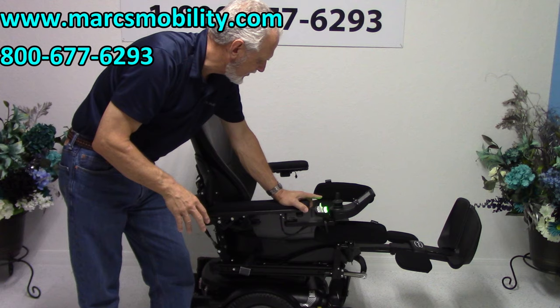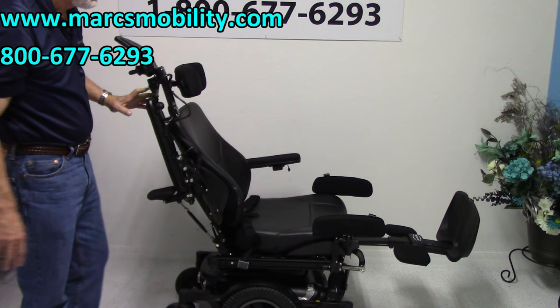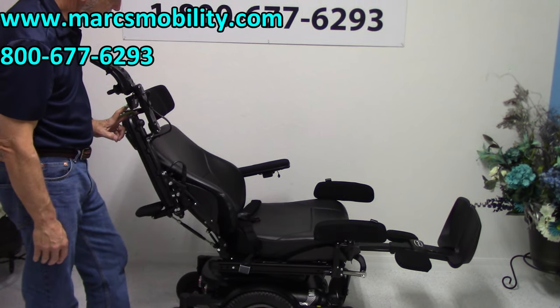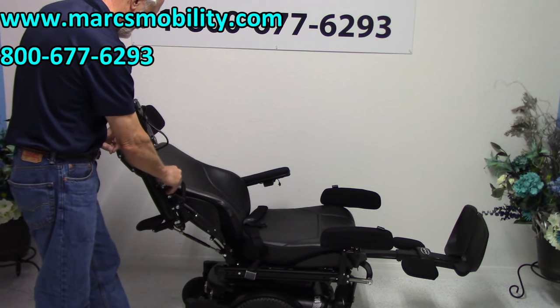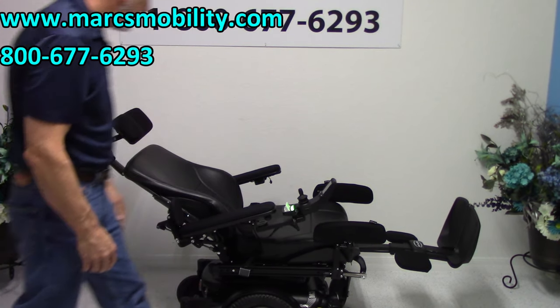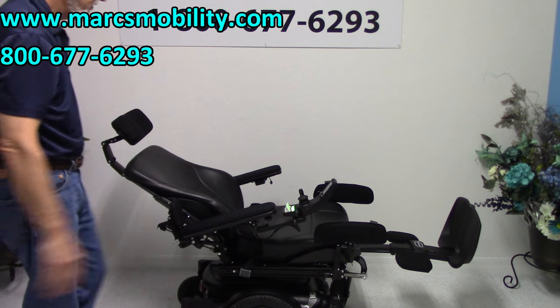The last function is the electric recline. The electric recline is the back going back by itself. This is as far as it will go — if you were laying the chair flat, that would be your electric recline right there. This is the position you'd be in.